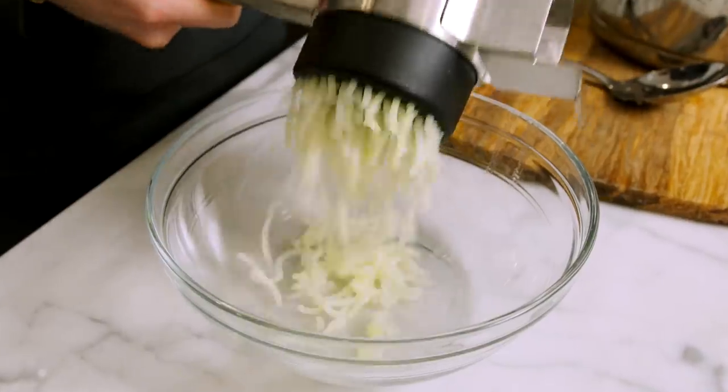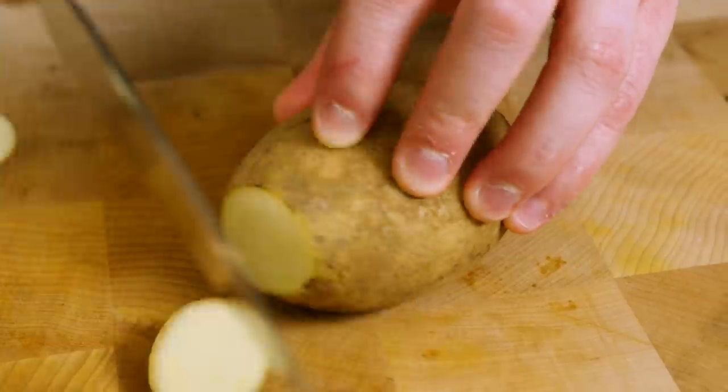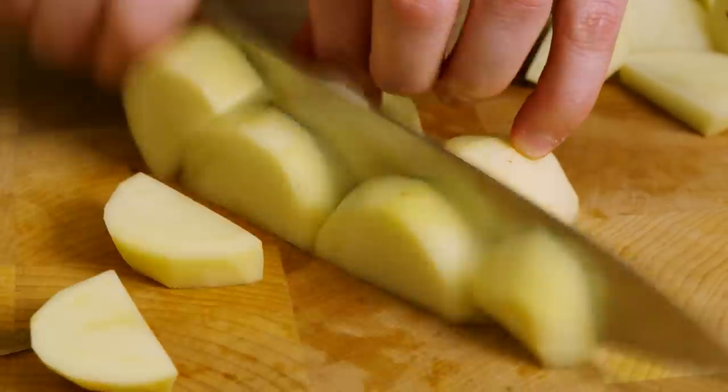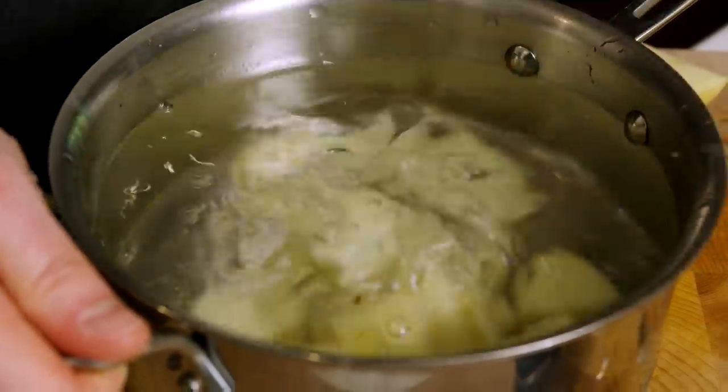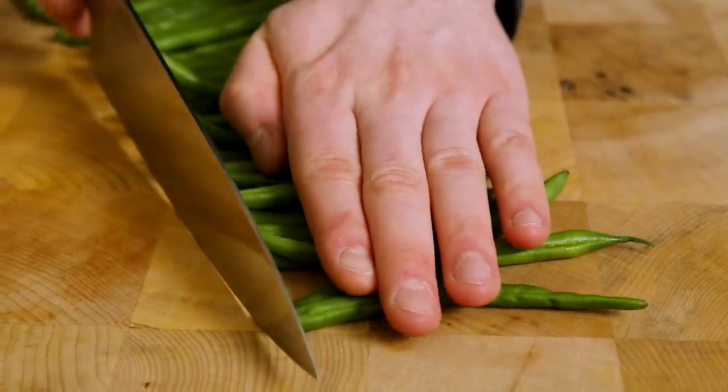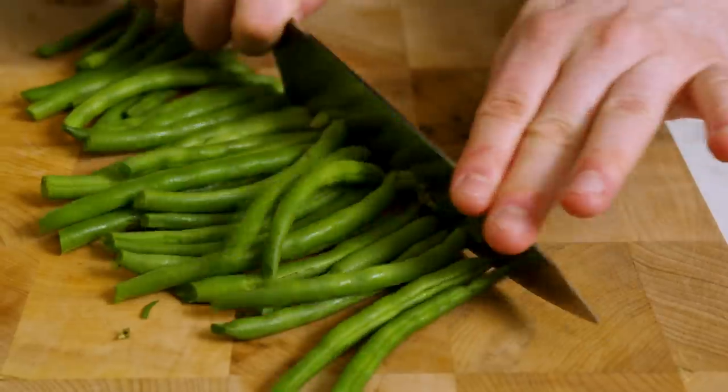We'll start the prep work with one pound of russet potatoes. I'm going to peel these completely because I'm putting them in a ricer — if there's skin on it, it will clog it. Take a knife, cut off both ends, completely peel them with a peeler, cut them into one-inch cubes, and throw them into a pot of cold water. Next, the green beans: lay them out in a straight line, cut the tips off both ends, and scoop them into a bowl.